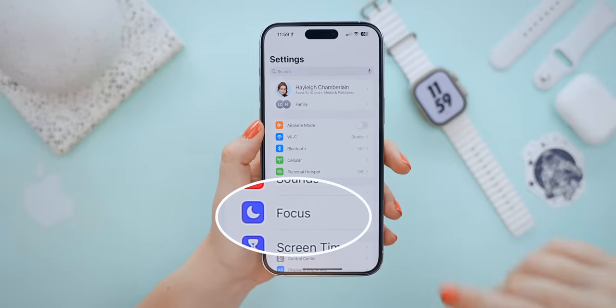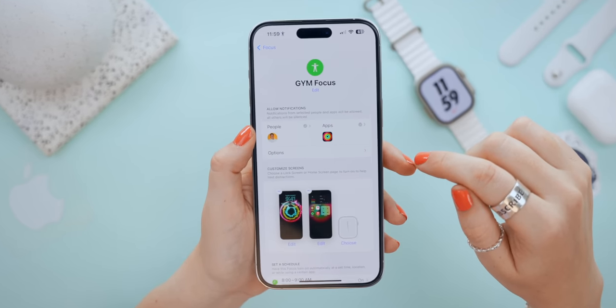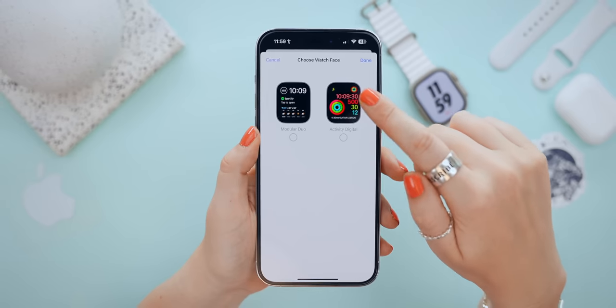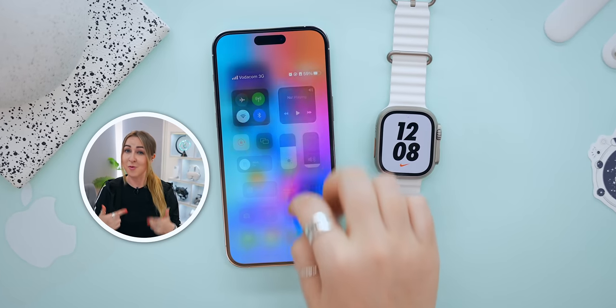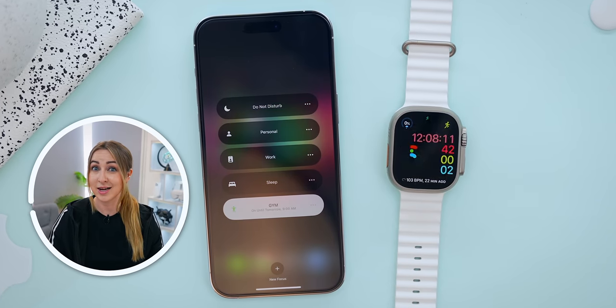By far my favorite new feature when it comes to watch faces is that you can now pair a watch face to a focus mode. For example, I like the active digital watch face when doing workouts, so I chose that one. Now whenever you change the focus mode on your iPhone, it automatically changes on your watch.